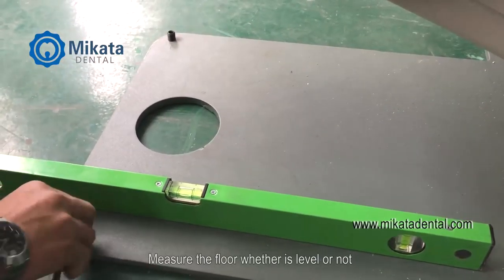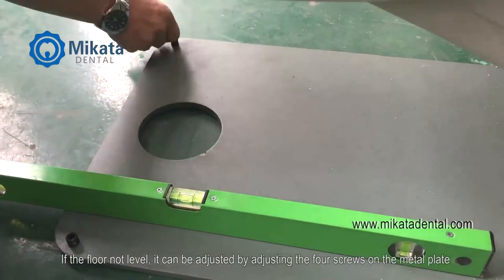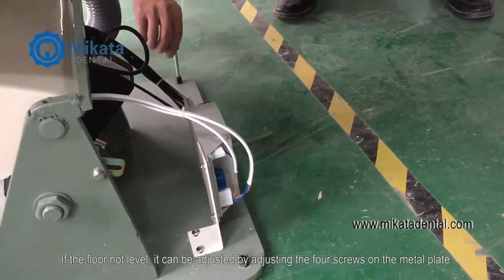Measure the floor to check whether it is level or not. If the floor is not level, it can be adjusted by turning the four screws on the metal plate.